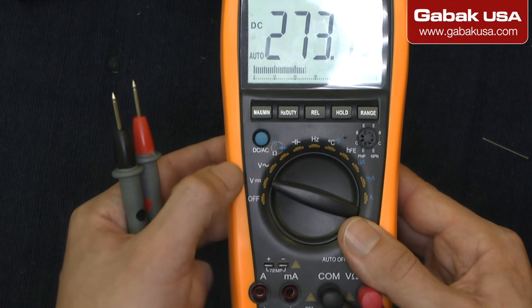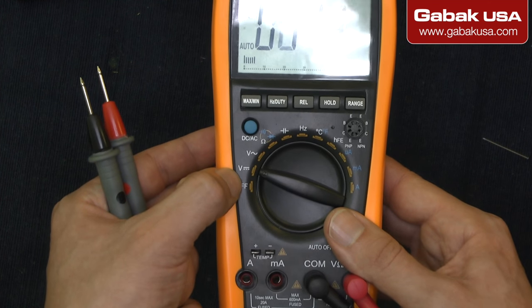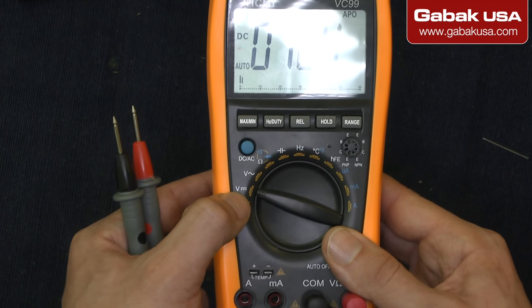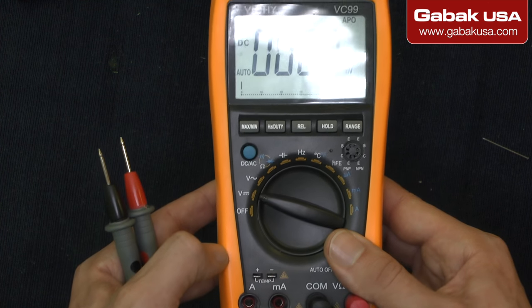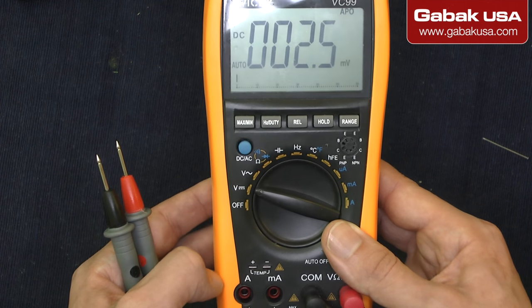Remember that in order to check this kind of current, you have to use DC (direct current) or AC (alternate current). Remember to use the correct setting and you will be able to measure the voltage just fine.